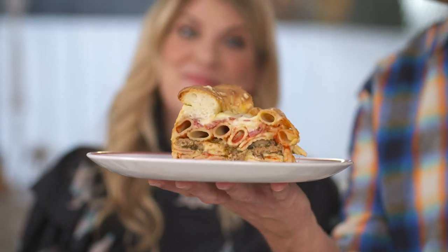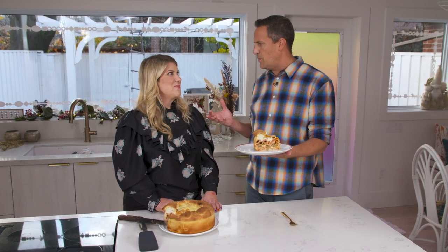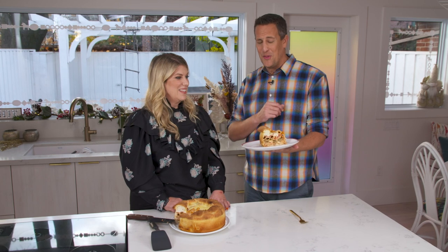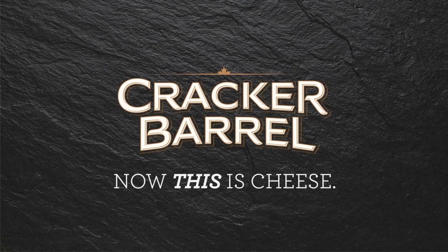Look at that. That right there is an Insta-worthy dish. It absolutely is. Thank you so much for sharing this cozy, beautiful recipe with us that pairs perfectly with a rom-com. Also thank you to you for watching, and we'll see you next time on W Network's Movie Date. Presented in part by Cracker Barrel.